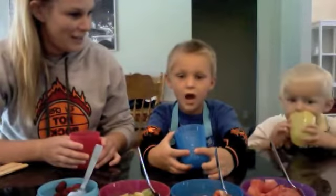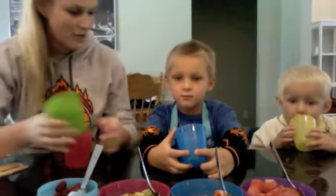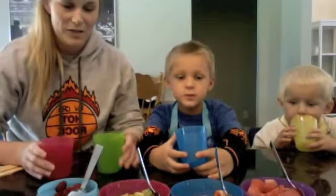Can you guys say hi? All right. We have one more cousin, Colton, who's sleeping. So you think we should make Colton a Popsicle? Yeah? Okay. So we're going to make Colton a Popsicle too.